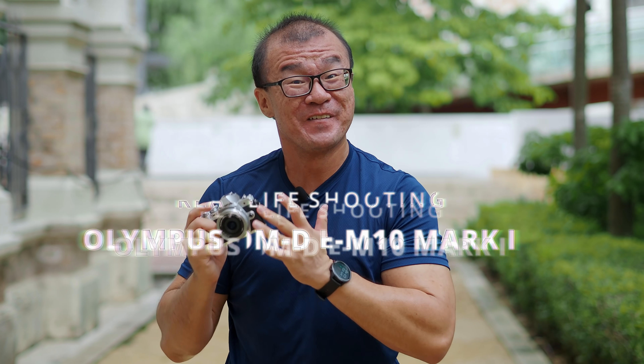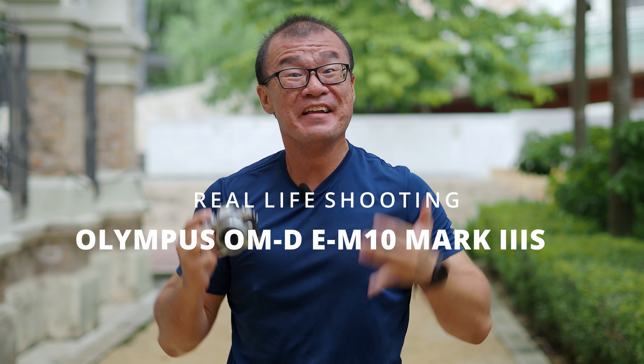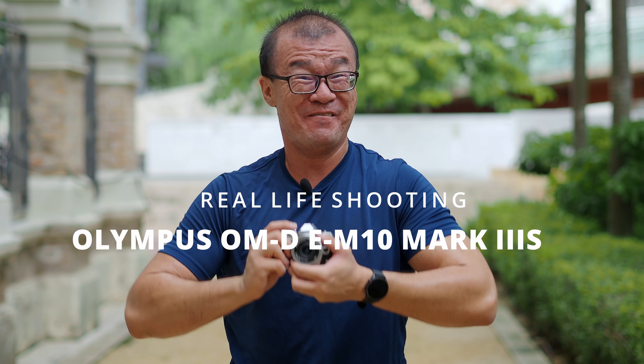Hi, my name is Robin Wong and I have here with me the Olympus OM-D E-M10 Mark III S. I want to find out how this camera performs in a real-life professional shooting environment. Let's do this!